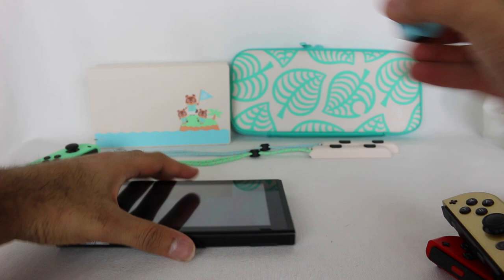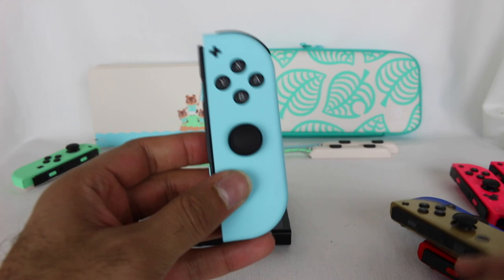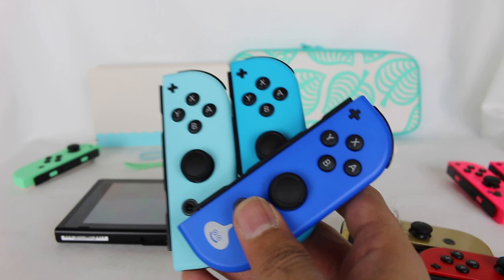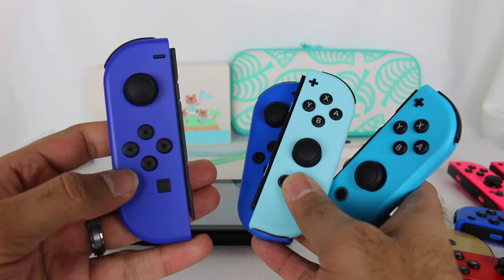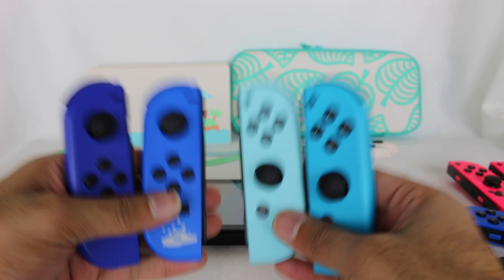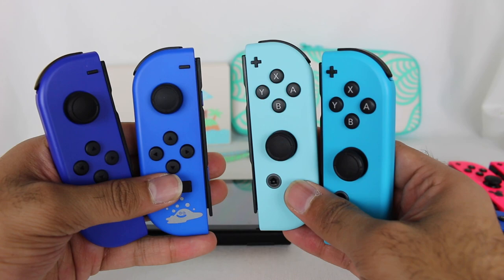Now let's bring in the blue Animal Crossing Joy-Con. This is actually our fourth blue color available for the Switch. For comparison: we have the neon blue that came at launch, the Dragon Quest special Joy-Cons in two versions, and then this newer blue. These are the four shades of blue now available for the Switch, and I believe that makes blue the most represented color in Joy-Cons. Blue is my favorite color, so that's great. It's actually kind of cool to see all these different shades of blue.